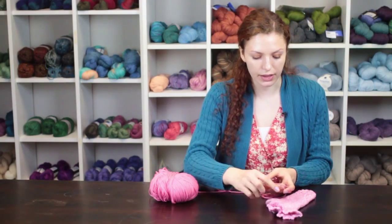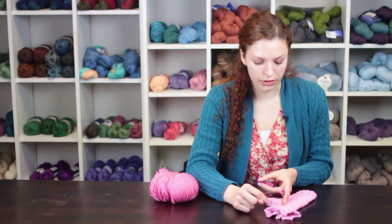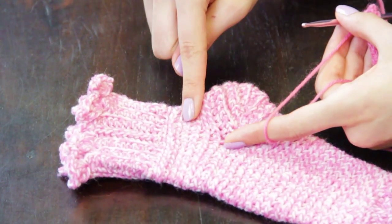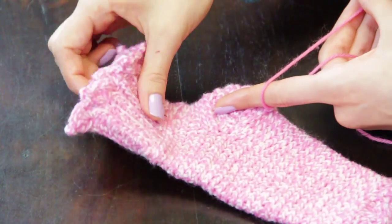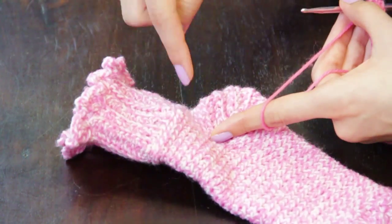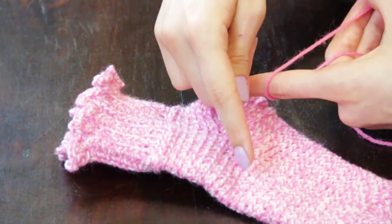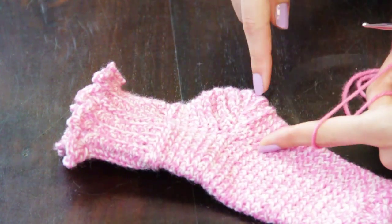After you've completed the cuff of the sock, you will start doing the single crochet through the back post pattern around the entire cuff. You will be picking up stitches around the entire cuff and working it with the same single crochet through the back post until you reach the part where you want to put your heel.